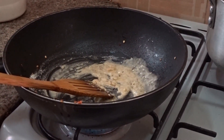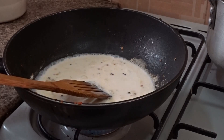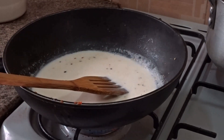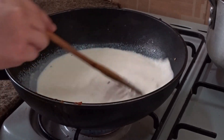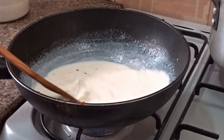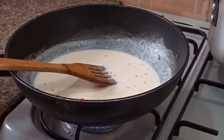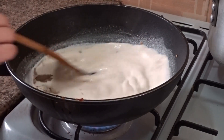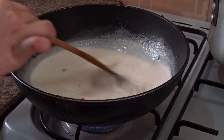Add one cup of milk, then another cup of milk, and mix very well until it becomes a soft, smooth texture with no lumps. Then add one tablespoon of black pepper and one tablespoon of salt and mix well.